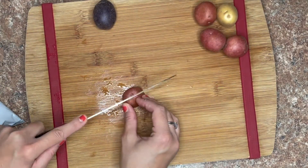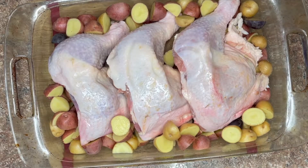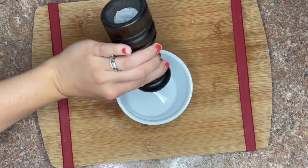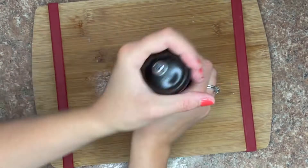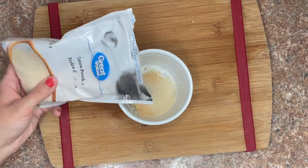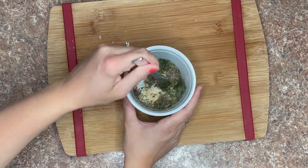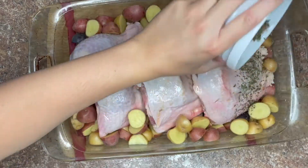You can use whatever kind of chicken you want for this recipe. I'm using bone-in chicken legs because that's what I had, but I would probably recommend using boneless skinless chicken breast if you have that. To a bowl I'm going to add some salt, pepper, garlic powder, onion powder, and some Italian seasoning, and we're going to sprinkle this all over the chicken.